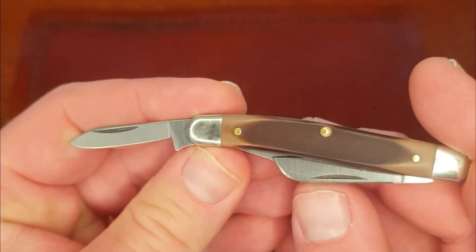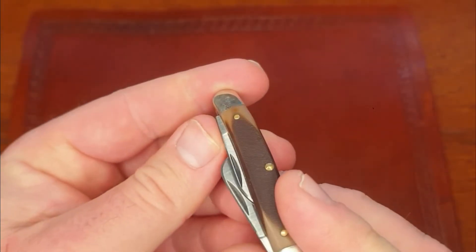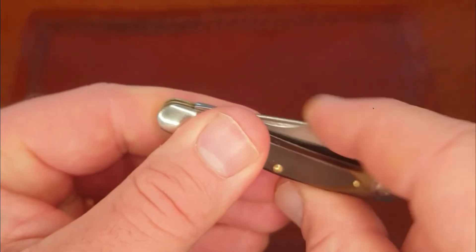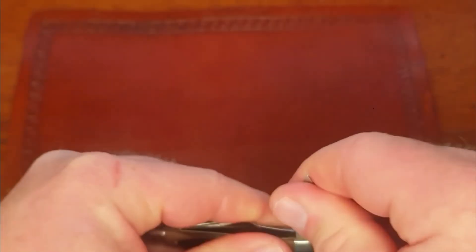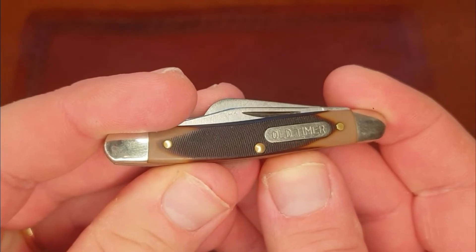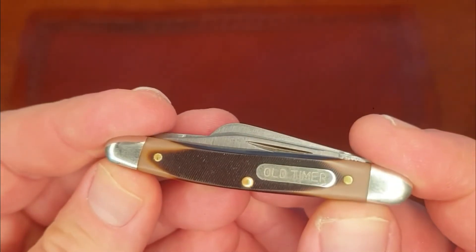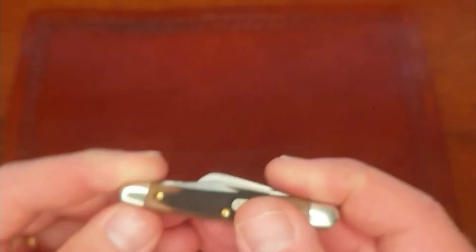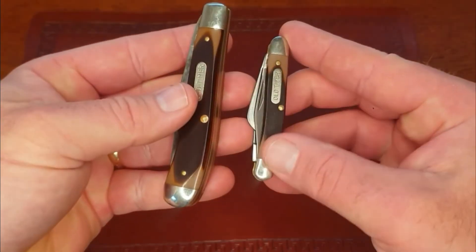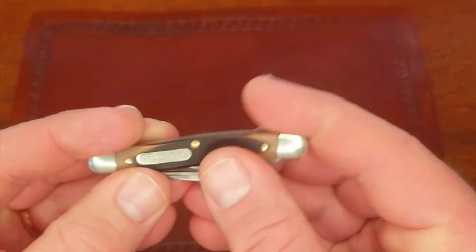You can see the tip from the sheepsfoot blade is a little proud, but it's designed that way. With all the blades closed it's hidden, and when the blade is open the height of the other blade protects your finger so you won't get cut. Nickel silver shield - Old Timer. I don't believe they're pinned, I think they were just glued in. We have that saw-cut Delrin which I think looks great - really good once you get a little bit of use on it and it starts getting darker and shinier.